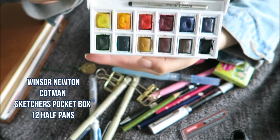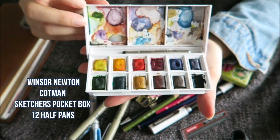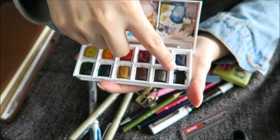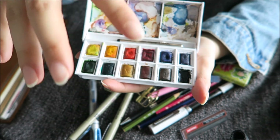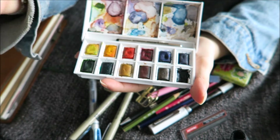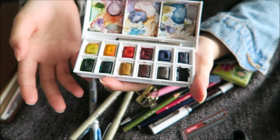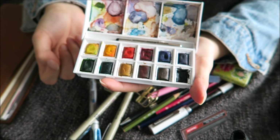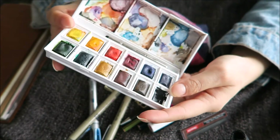The watercolor set I use with it is the Winsor & Newton Cotman Travel Set. I have all the original colors; the only color I removed is the white, which I replaced with black. I've been trying to do a little bit of that old Chinese painting feeling, and they use really strong blacks. I know black can overpower all other colors, but I can't get that sense of really strong red and black if I don't have a black.